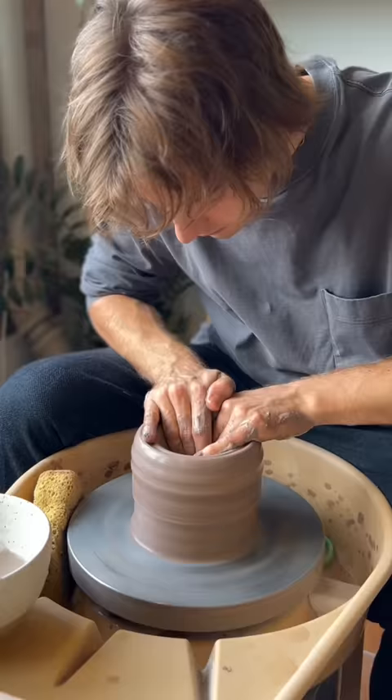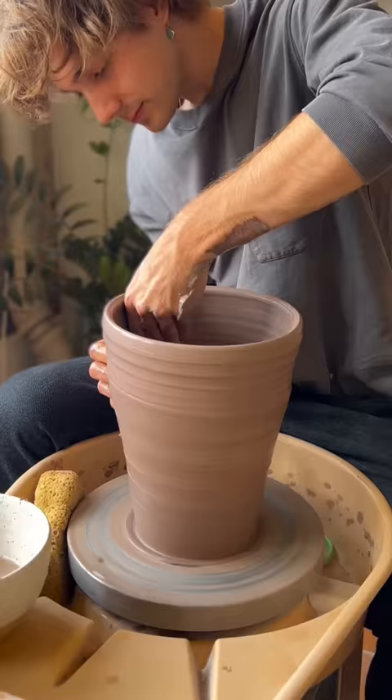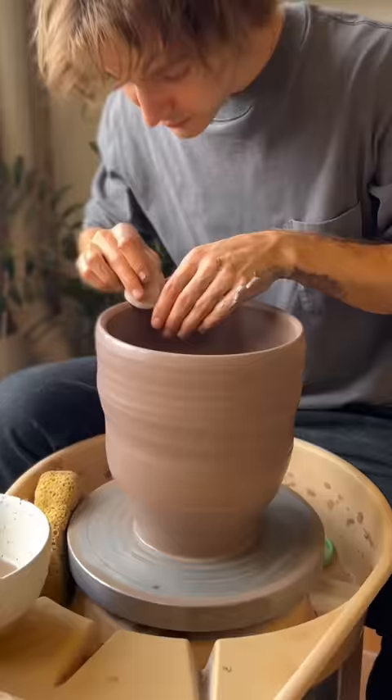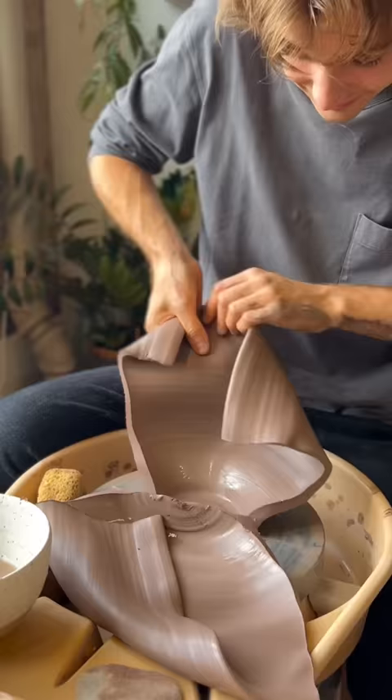Now I can open up the piece and start pulling and compressing the walls. I was going for kind of like a flower pot, like a planter, but I decided that I didn't want to keep this piece. Every now and then it's good to cut your work in half just to check your wall thickness. I was pretty happy with that — it looked good to me. So maybe we'll keep the next one we make.